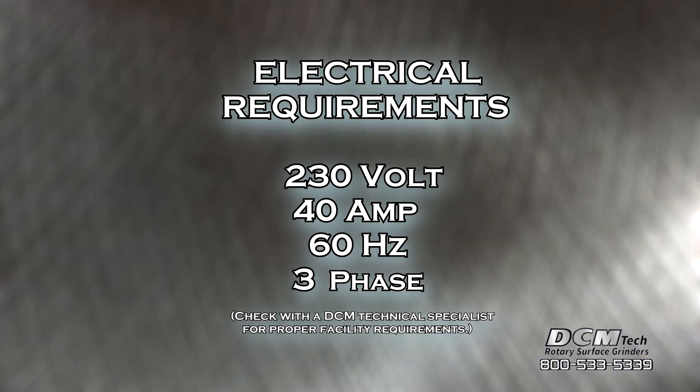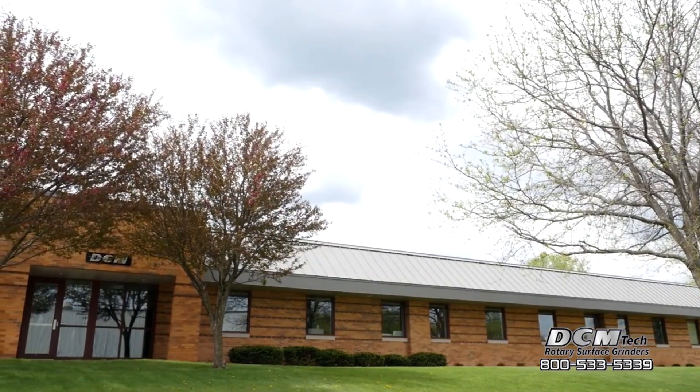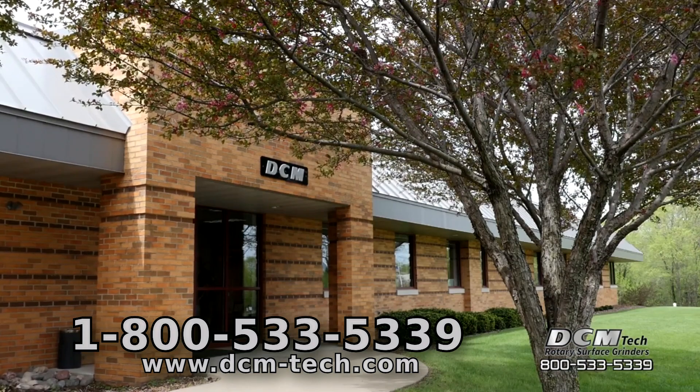Electrical requirements for the HB3810 are 230 volt, 40 amp, 60 hertz, three phase power. Check with a DCM technical specialist for proper facility requirements. DCM accepts customer samples for test grinding and welcomes you to the DCM factory in Winona, Minnesota for a tour and machine demonstration. Call 1-800-533-5339 today.